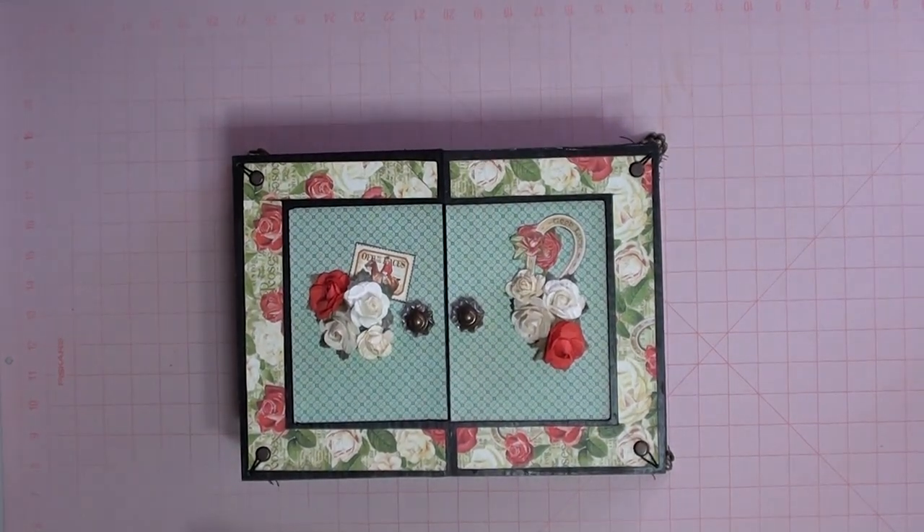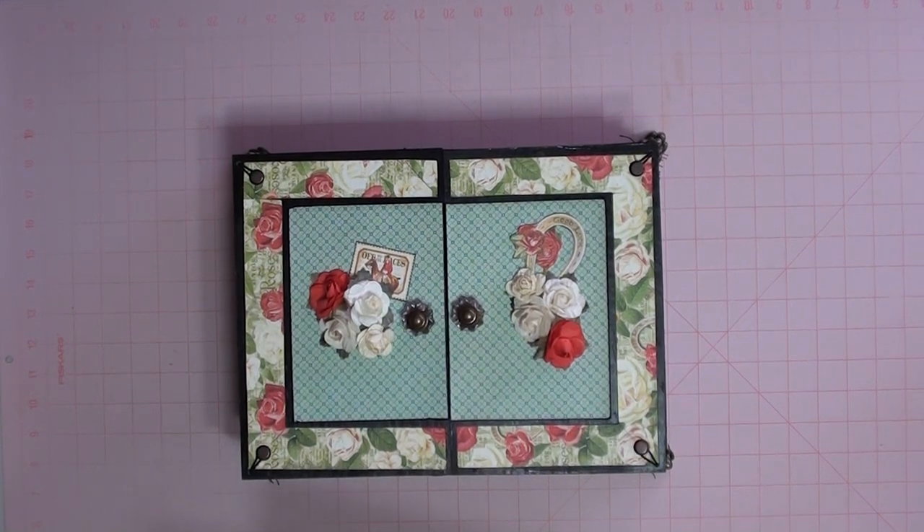Hello my YouTube friends. Irma Soria here from Decorating Memories. Today I'm going to share my boxed accordion mini album, which my friend Tracy, aka my crafting twin, had challenged herself and I about a year ago. And finally I have finished mine.